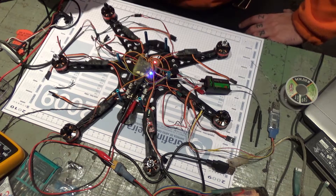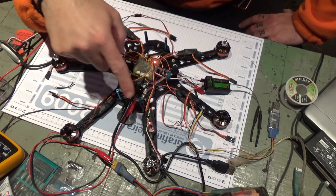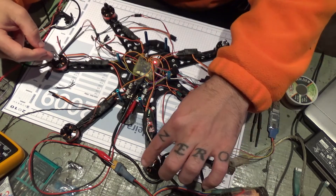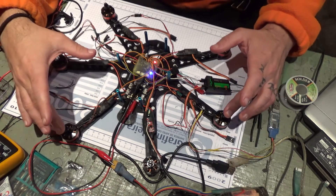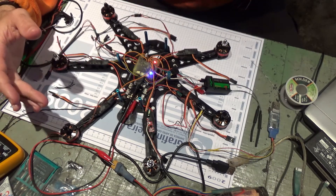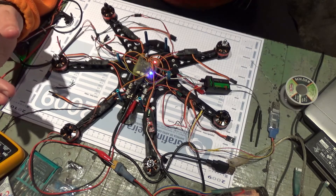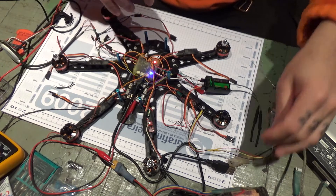Right now I've got all these flashed to BLHeli 14.9. The counterclockwise motors are all rotating to the correct side, but the black ones which are the clockwise motors are all reversed. So what I'm going to do is reverse them in BLHeli. The way to tell that they are reversed is by plugging the drone into the computer.